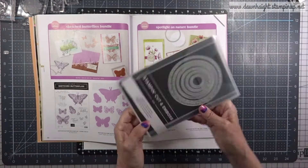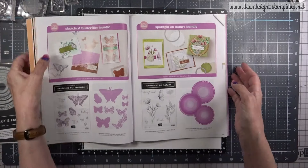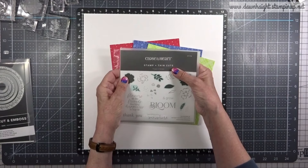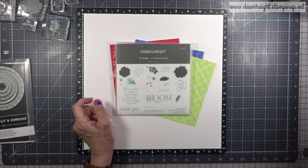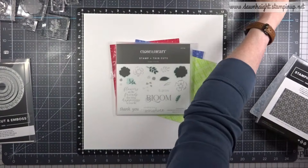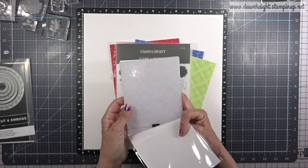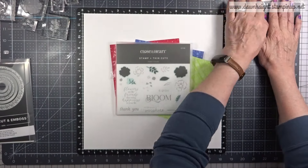I have chosen these cards on page 69 of the catalog and I'm going to use the Spotlight on Nature dies along with a stamp set from Close to My Heart called Flower Friends, along with an older die set called Layered Leaves. I'm also going to work in a new embossing folder from Stampin' Up! — this is the Eyelet embossing folder.